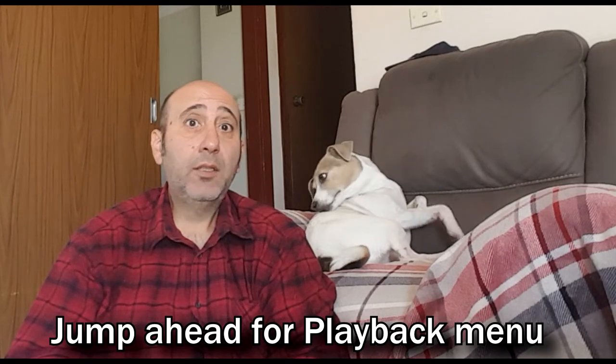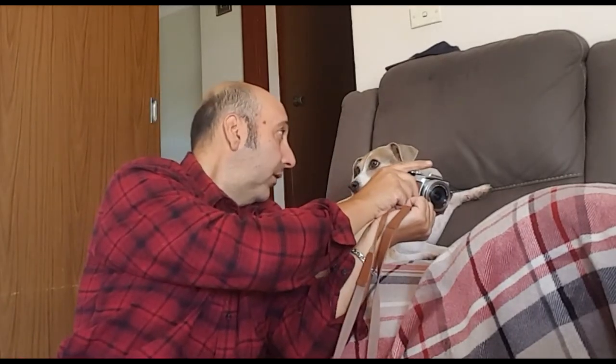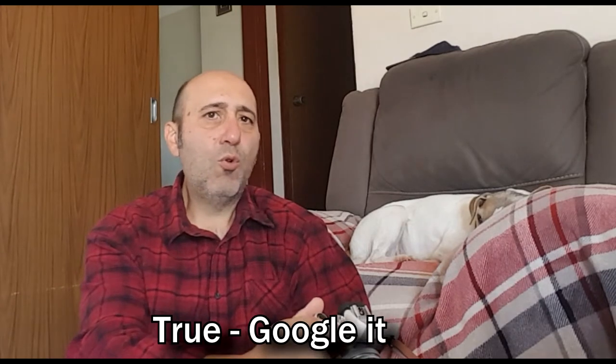Chimping — I had no idea what chimping was, never heard of it. Apparently it's when you take a photo and immediately look at it: take a photo, have a look at it. That's called chimping. Or showing other people — take a photo and show them. They got the name from when someone took a photo, looked at it, and went like a monkey. That to me is pretty lame, so I've come up with my own acronyms.